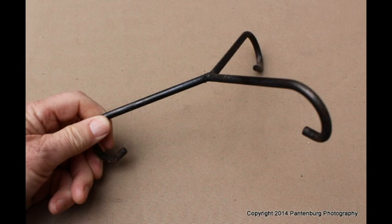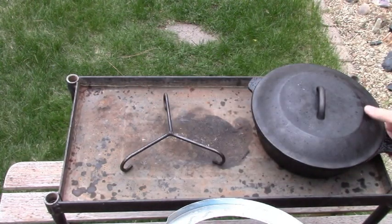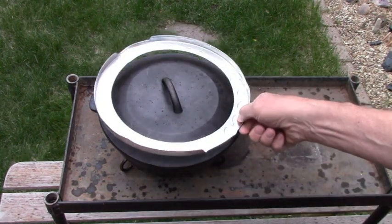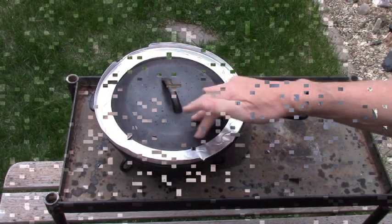They are very useful for placing a lid on while you're cooking. Here's what to do. Arrange the correct number of coals on the bottom as you would for cooking in a camp oven. Turn the pie crust shield upside down on the lid. This will keep the lighted coals from sliding off.